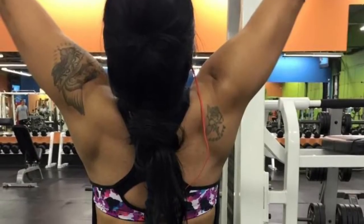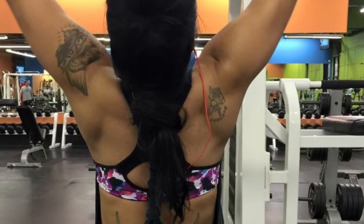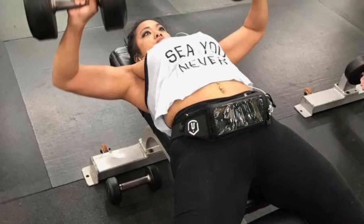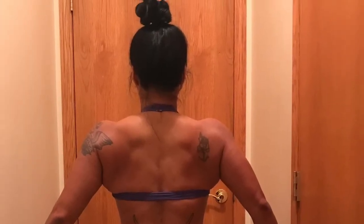Hey guys, I just want you to know that I am not a licensed personal trainer. These are exercises that I've learned through my own course of study and guidance from other individuals. If you like what you see, subscribe and give a thumbs up.